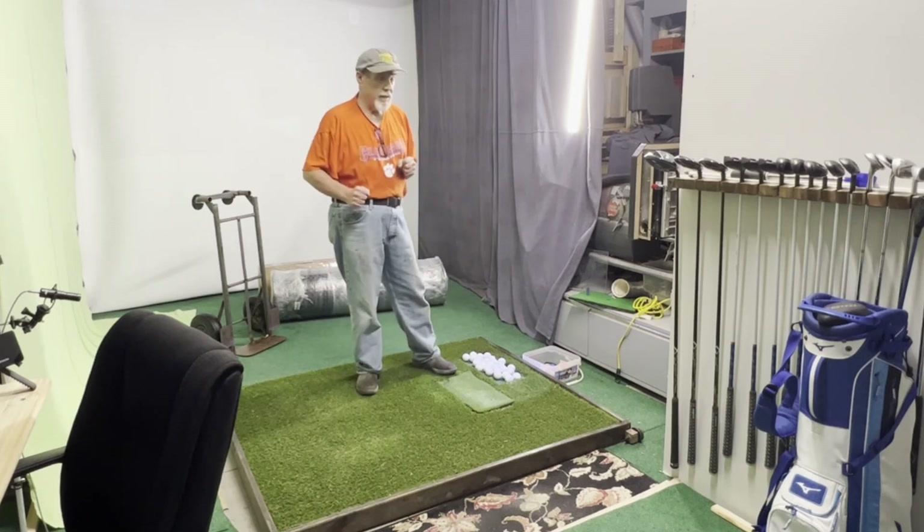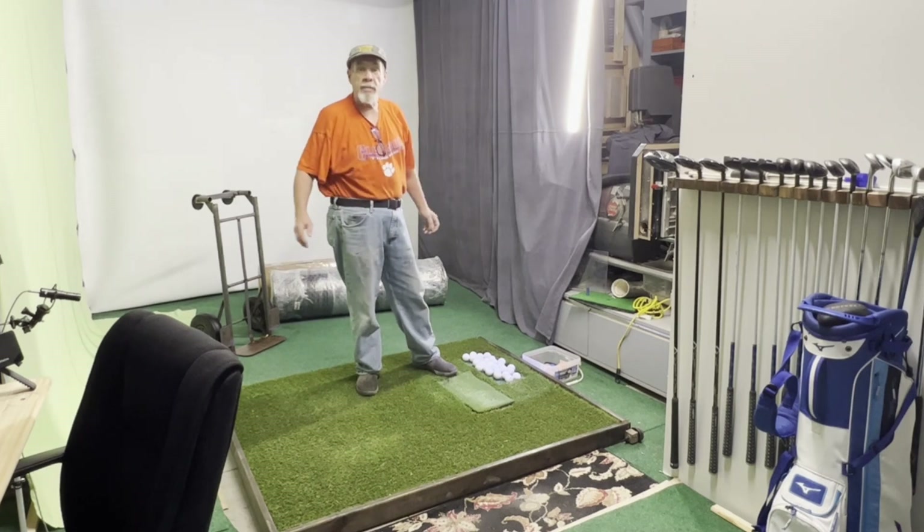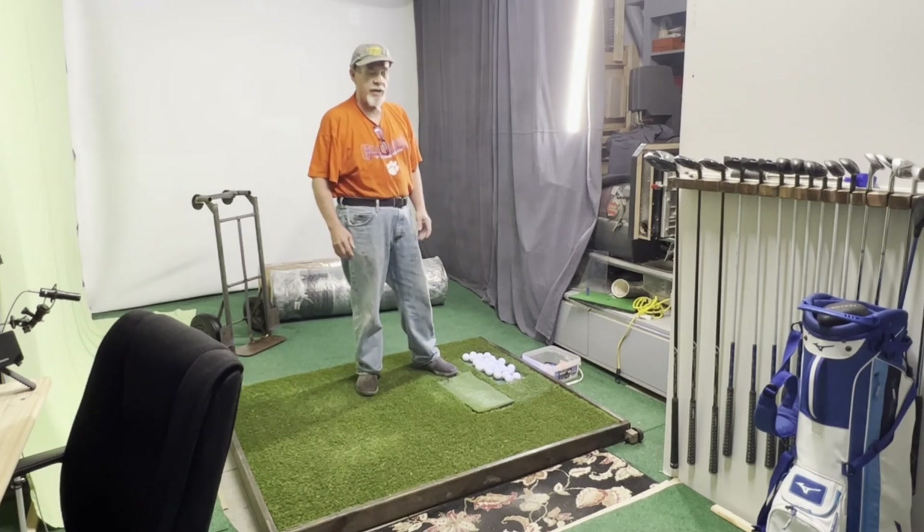Hey, how's everybody doing out there? Spike here in the frugal fixing shop. I'm in the blue collar simulator and we're gonna move up a little bit today.